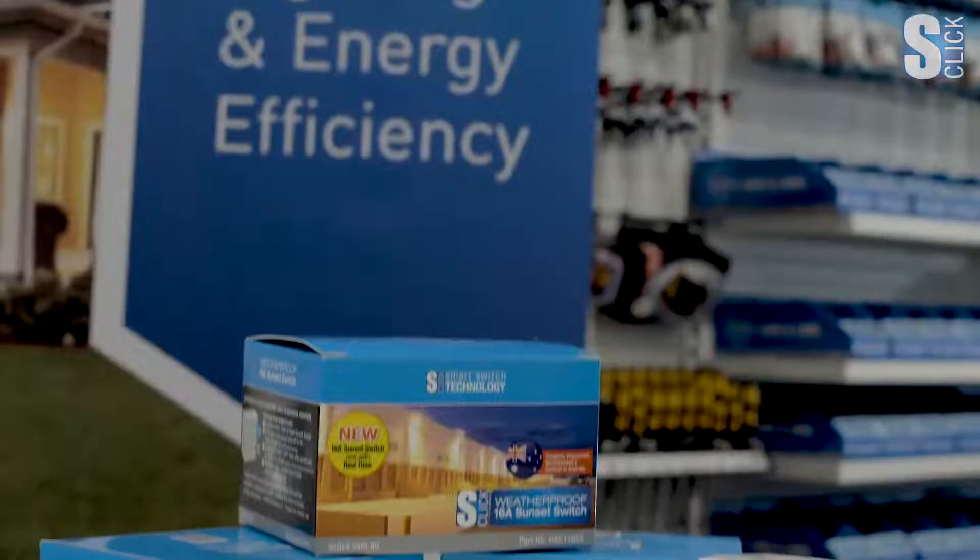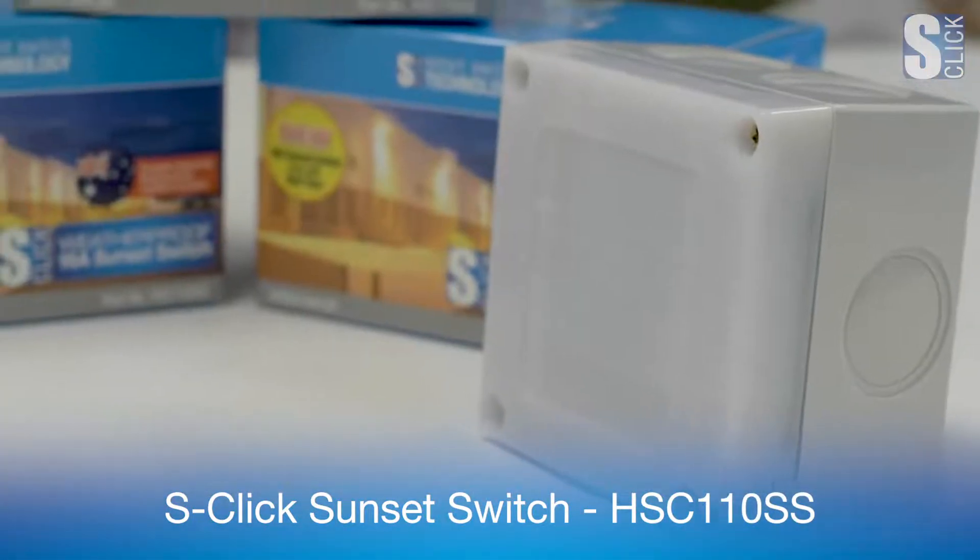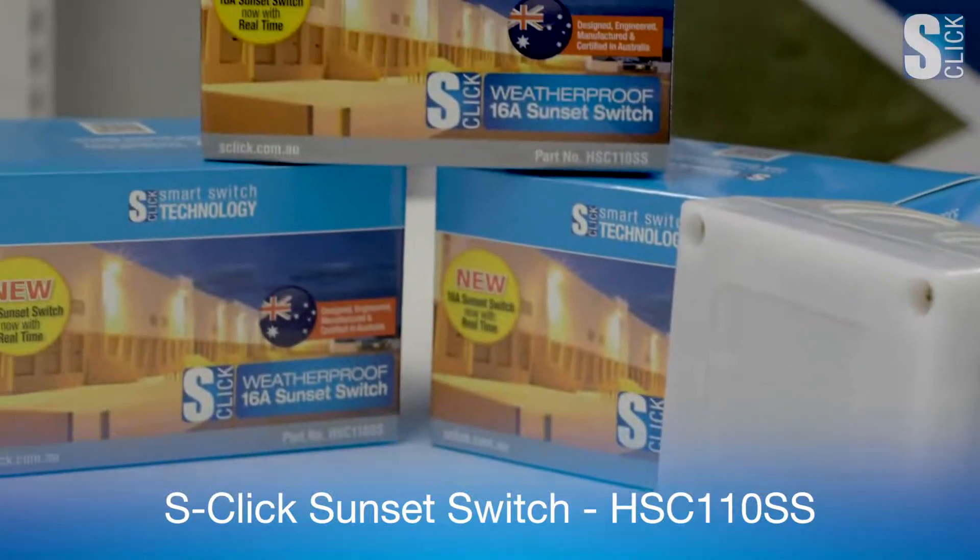Hi, I'm James Wesley, Product Manager for S-Click Lighting Control and Energy Efficiency Products. In this video, we'll be looking at the S-Click Sunset Switch, our HSC110SS.